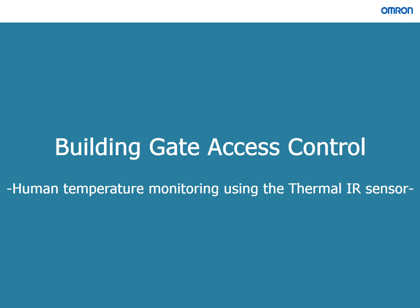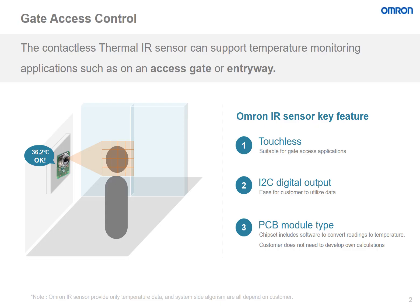This presentation will discuss building gate access control applications, specifically human temperature monitoring solutions using the Thermal IR sensor. Since the spread of COVID-19, human temperature monitoring applications have become increasingly popular worldwide.